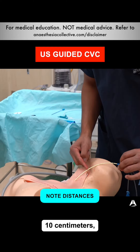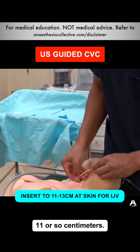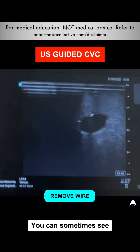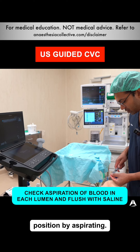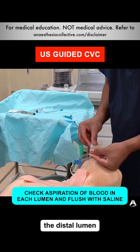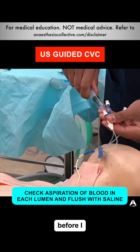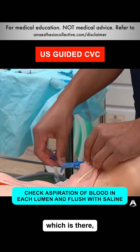This is a 20 centimeter catheter — that's 10 centimeters and that's 15 centimeters — so I insert down to about 11 centimeters, take the wire out, and should be able to see blood flow back. I put my finger on the end to make sure I'm not in the wrong spot. You can sometimes see the catheter there — it's not as bright as the wire. I check I'm in the right position by aspirating, and you can see the red blood back. I can now cap the distal lumen. I check and aspirate all lumens, confirm everything is working, and with the catheter at around 11 centimeters, I tie it down.